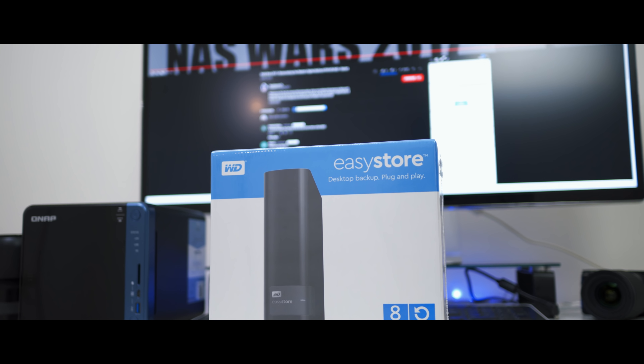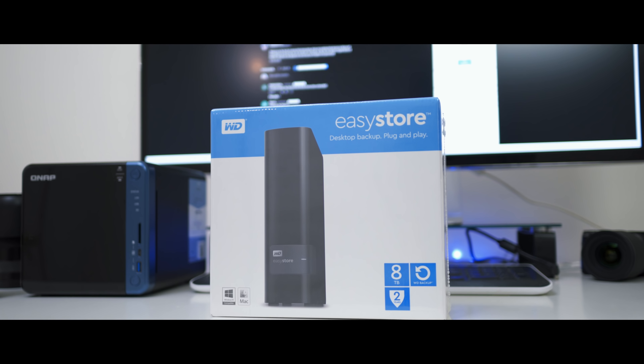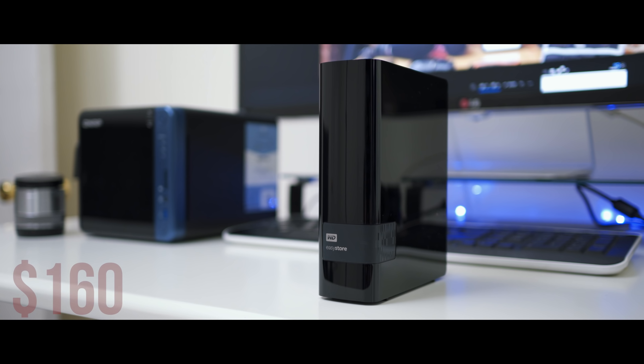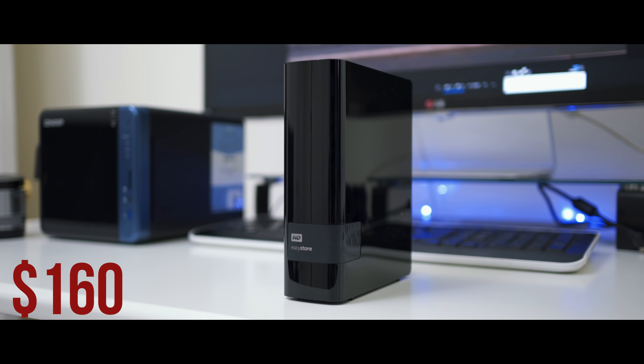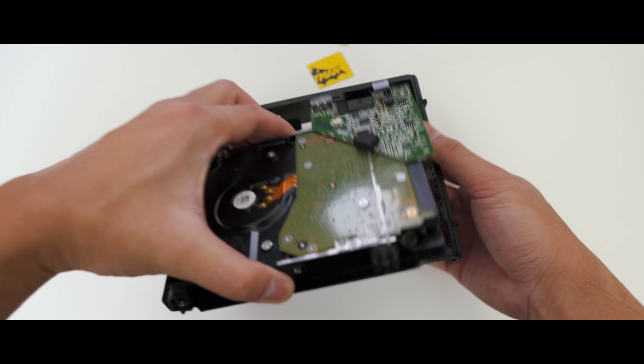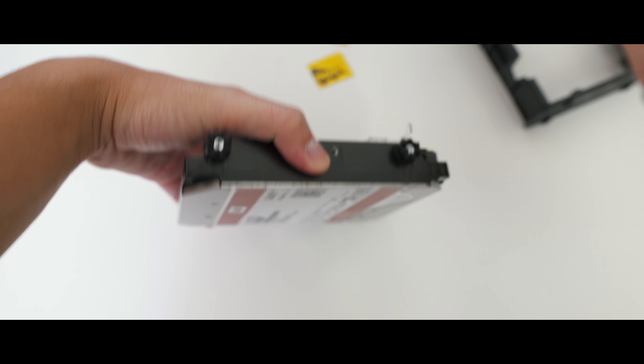Best Buy was running a really great deal on a Western Digital external hard drive, and thanks to the folks over at Slick Deals, they let the crowd know that it was definitely worth getting because housed inside is a Red drive. So if you're in the market for Red drives and want to save some money — because trust me, building up something like this is very expensive — keep your eyes out on Slick Deals.